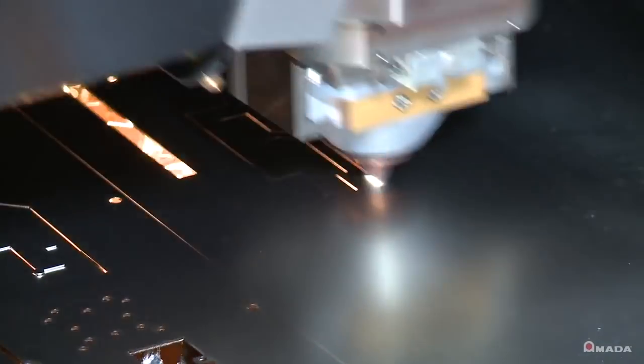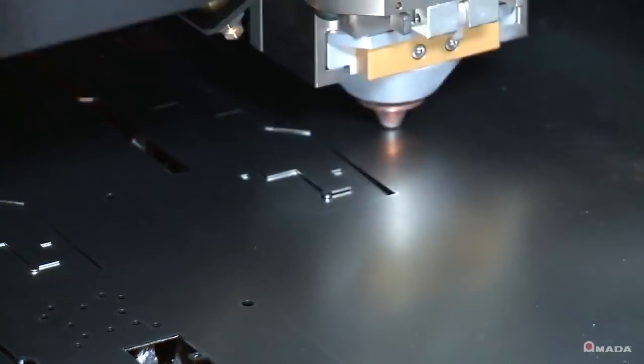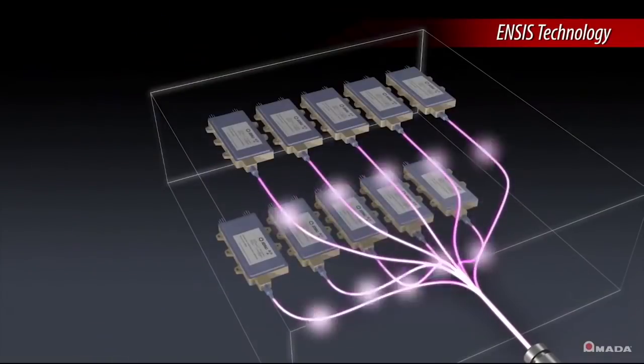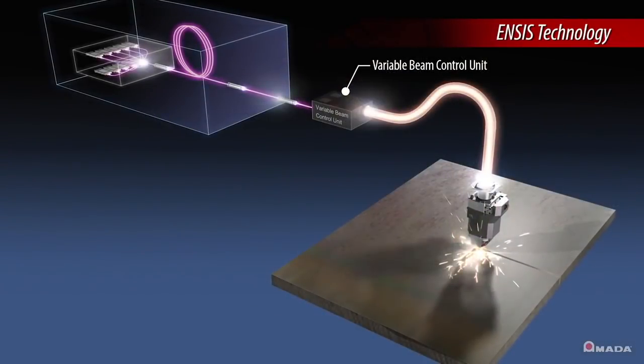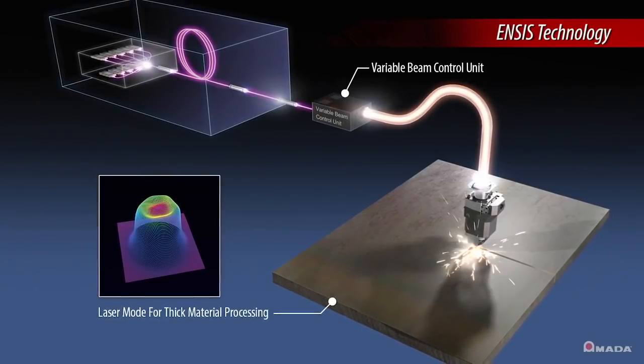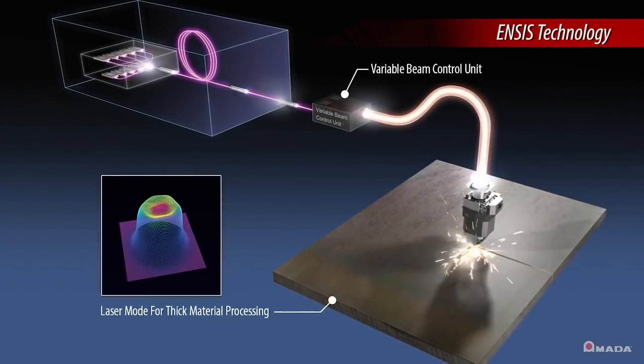The ENSIS utilizes the ENSIS 3000 fiber engine with ENSIS technology. This technology consists of a variable beam control unit that automatically adjusts the laser beam mode based on the cut condition selected on the machine's control.